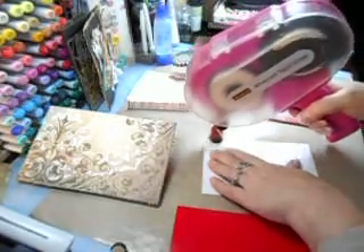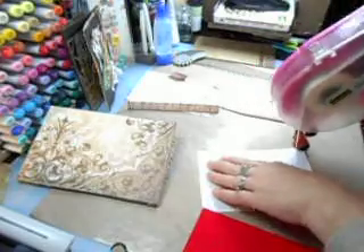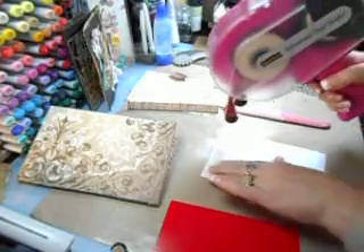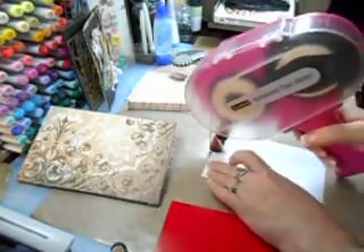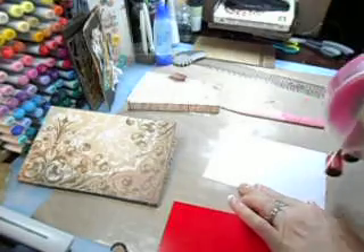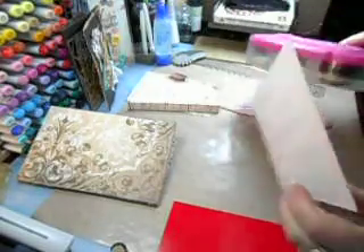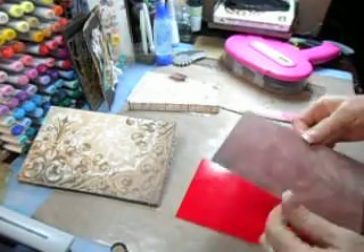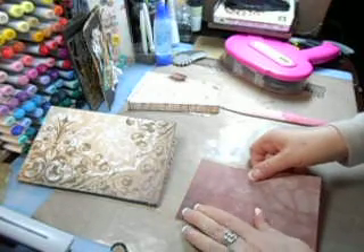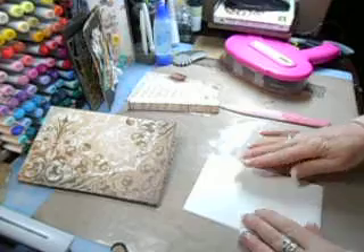I just noticed at Michael's — let me give you a shout out for shopping — they have a half-inch ATG gun. I think this one is a quarter inch. They have a thicker one and I'm going to pick that up. I saw it a few months ago and said I should get that. I think I'll go tomorrow because I like the idea of being able to put down a wider strip of adhesive.